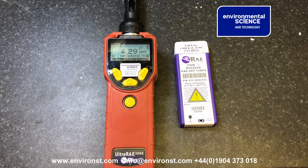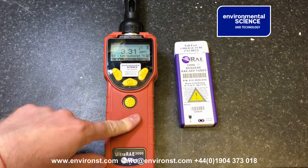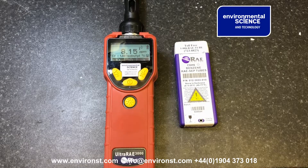Hello, I'm Steve Goodman with Environmental Science. Today we're going to quickly show you how to take a benzene measurement using the Ultra A3000. With your unit started up, you need to wait 10 minutes for it to stabilise. This has already occurred, and now we're going to look at taking a benzene measurement.